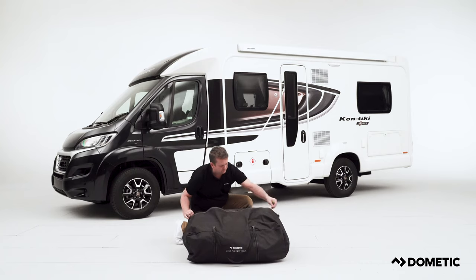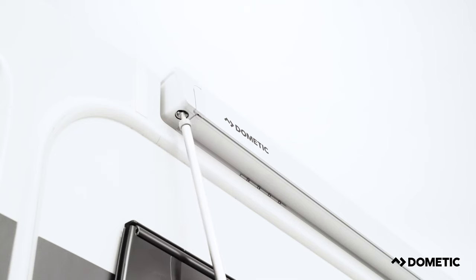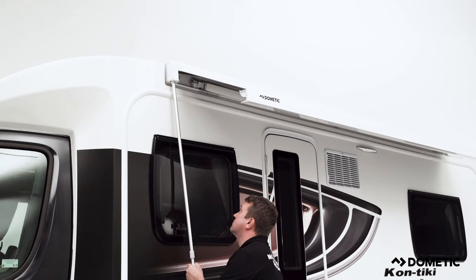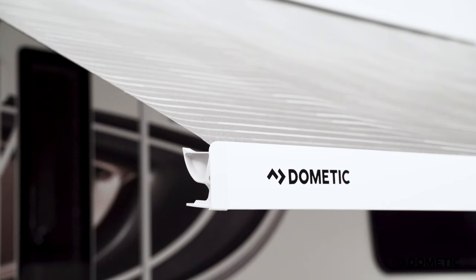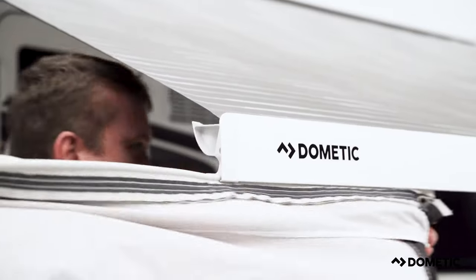Start by getting the awning out of its bag and begin to attach it to the motorhome. If you're attaching onto a cassette awning, you will need to unwind the awning to expose the rail and bring it to a workable height. Then insert the Kedar into the rail and pull the awning through. Having the panels removed will reduce the weight and make this step easier.